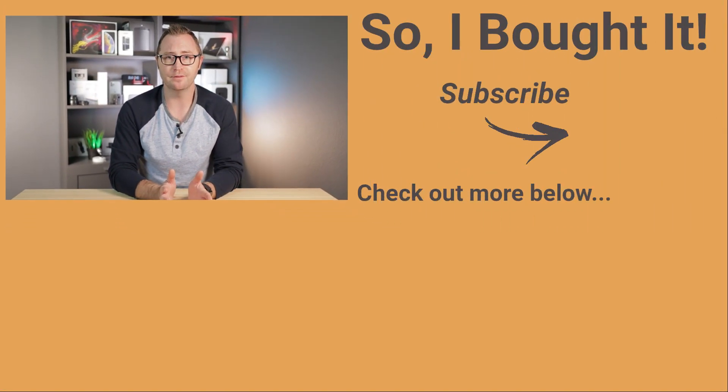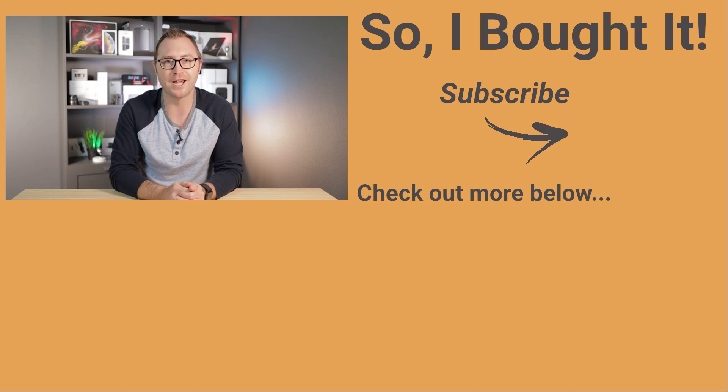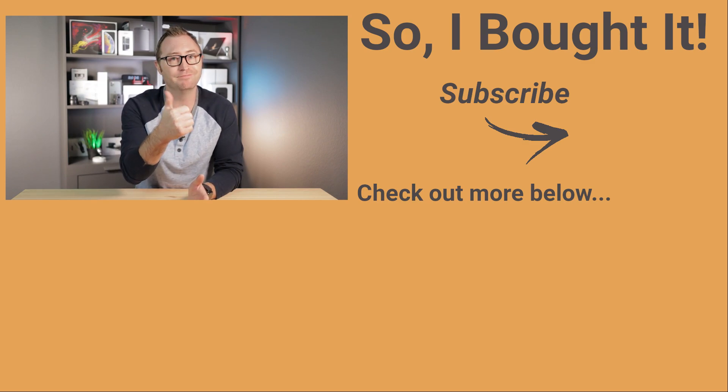Thanks for watching my new video. If you have questions or comments about the Apple silicone case or suggestions about a better case, drop them in the comments below. If you like what I'm doing, consider clicking the subscribe button to the right. Hit the bell below for notifications, and if you enjoyed this, hit thumbs up and I'll see you next time.